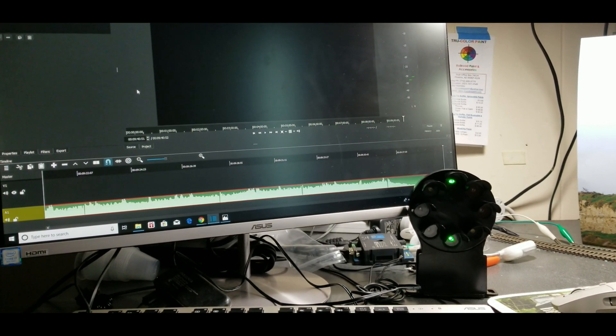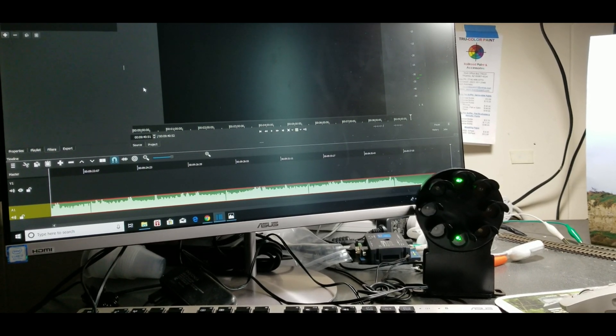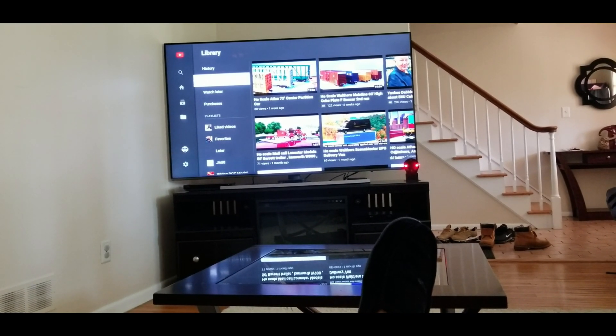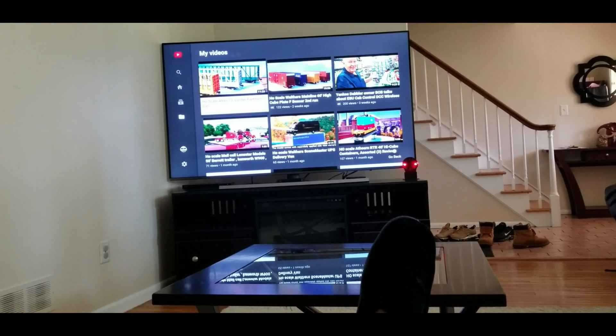I was also thinking about getting another one and putting it next to the TV. As I'm sitting here about to watch my favorite YouTube channel, you can see in the background the bright LEDs. It's pretty cool.